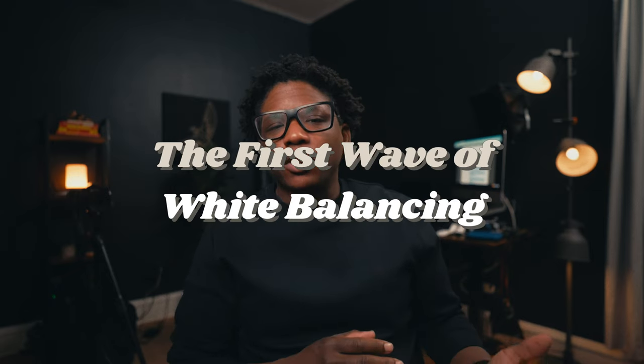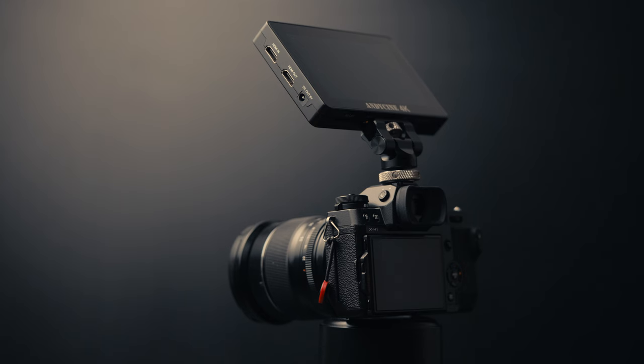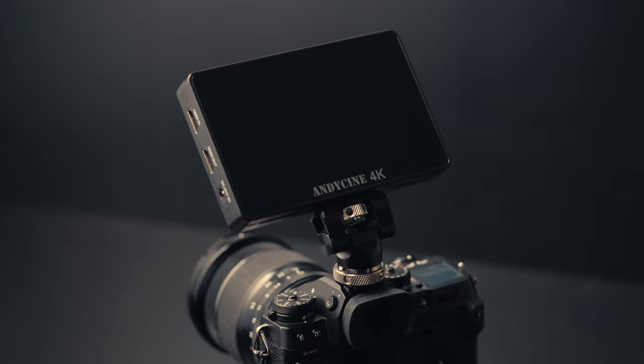Because we are shooting in F-Log, there is a lack of contrast and saturation in the footage. If your camera has the option to see your LUT-applied online image as you are shooting, use it. I don't like to use it on the Fujifilm X-H1, so I tend to use an external monitor or just eye it and hope it comes out pretty good. But you want to make sure you are white balancing your image as close as possible to where you want it in-camera.